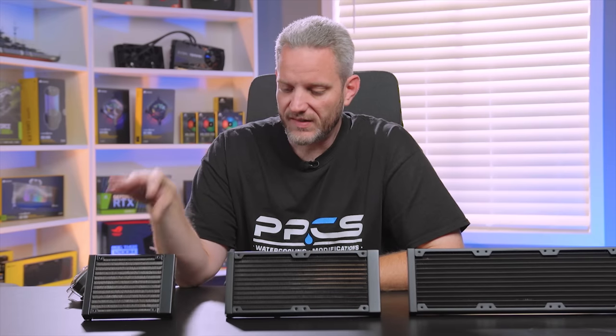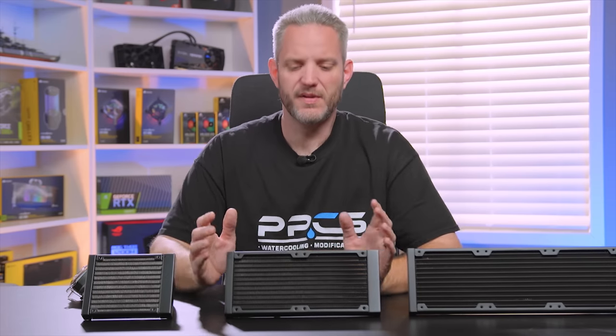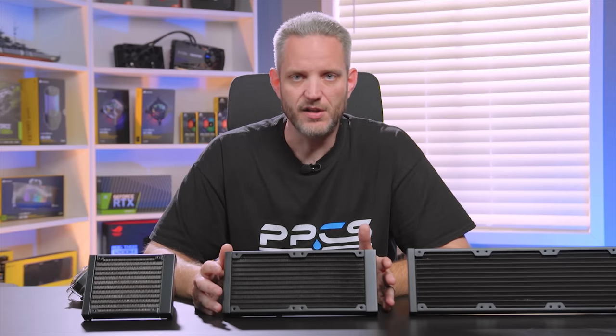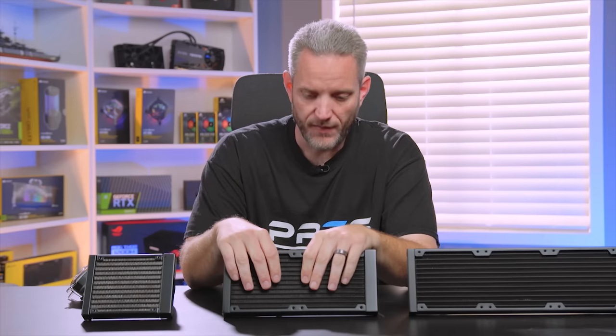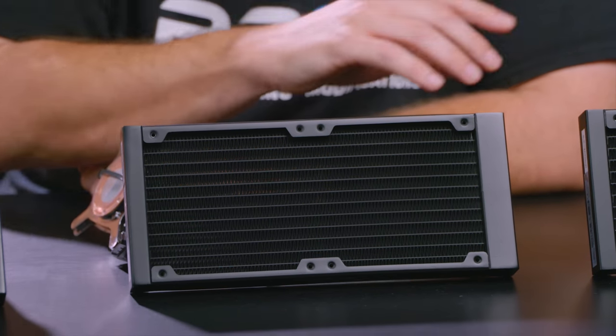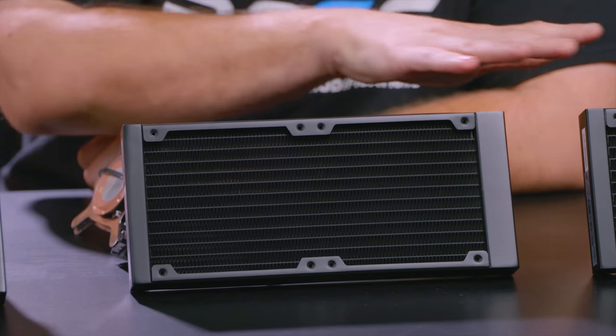The other thing to keep in mind is the max wattage these coolers are capable of dissipating. Take those ratings with a grain of salt, because just like fan statistics, a lot of companies show the best possible rating — usually in a non-restrictive open environment with no case, no radiator, just a fan on a table at max RPM. Once you stick it in a case or put it on a radiator with any sort of resistance, that number can fall off sharply. The fan in all of these plays a very big part.